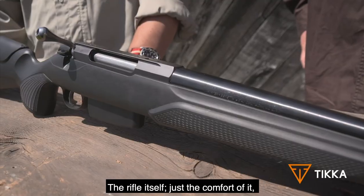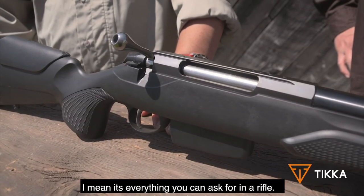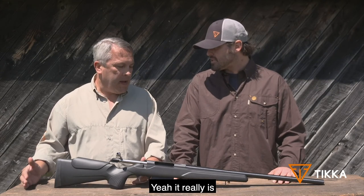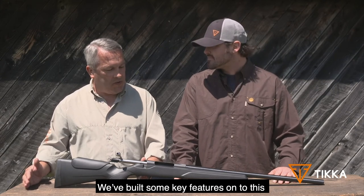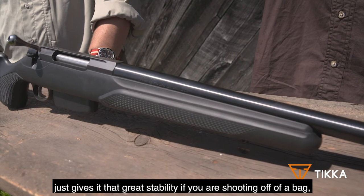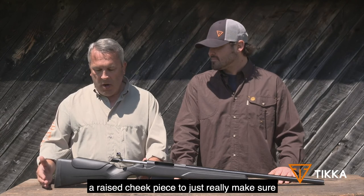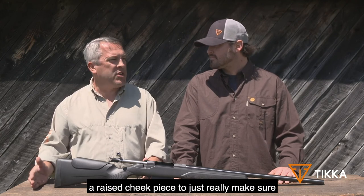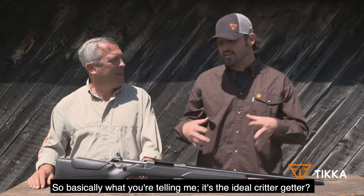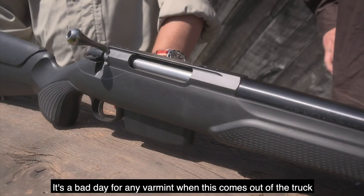The rifle itself — the comfort of it, the balance of it, the smooth action, the trigger — it's everything you could ask for in a rifle, and for a varmint, it's a bad day when this rifle comes out of the truck. We've built some key features onto this gun to really assist the varmint hunter: that extra wide forend gives great stability if you're shooting off of a bag, interchangeable grips, and a raised cheek piece to make sure that you weld onto that gun and get a great sight picture without a lot of stress. Basically, it's the ideal critter getter — the T3X Varmint is lights out. It's a bad day for any varmint when this comes out of the truck.